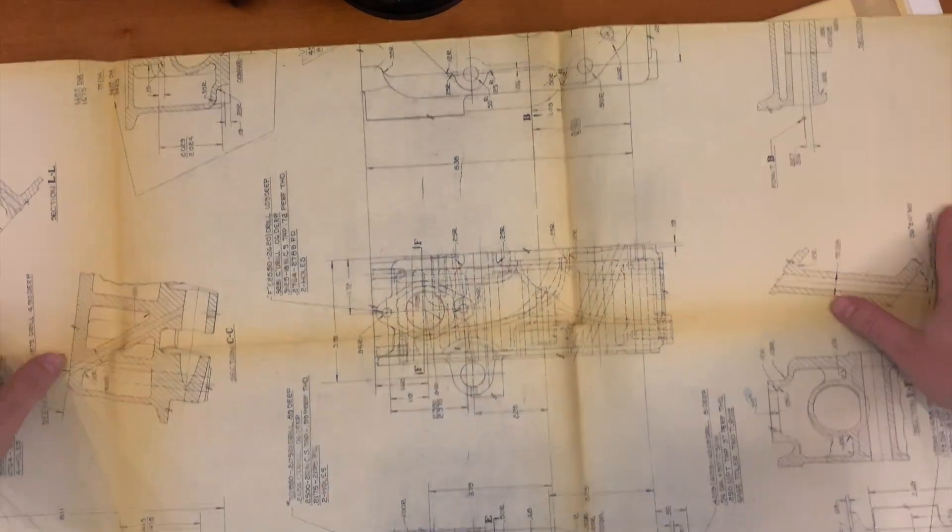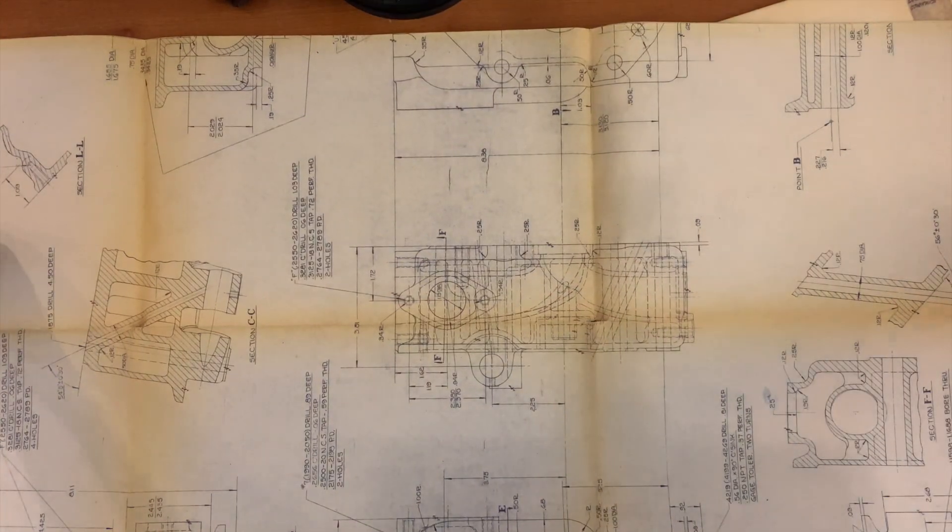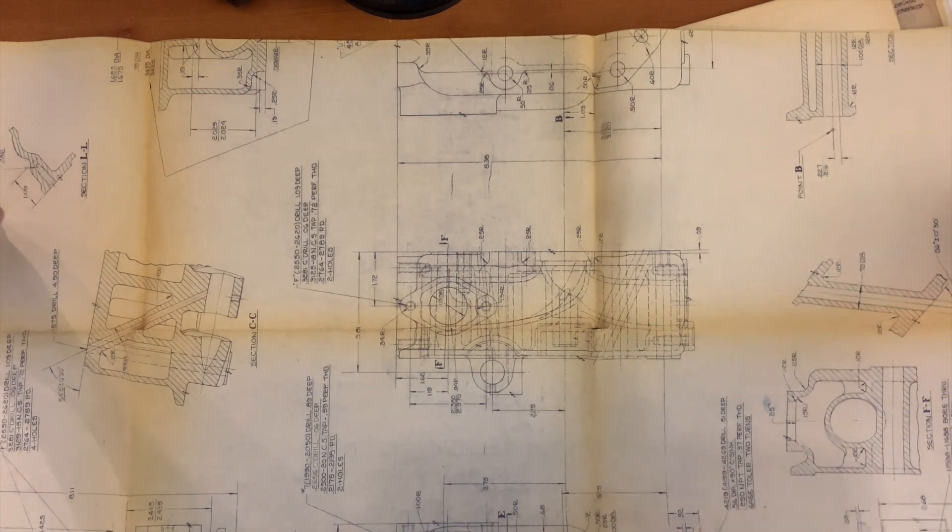They've got this incredible performance engine with a hemispherical head design that's just engineered for flat-out performance. And what do they do? They make a tiny little 331 cubic inch version, and they shove a two-barrel carburetor on it.